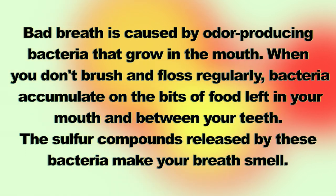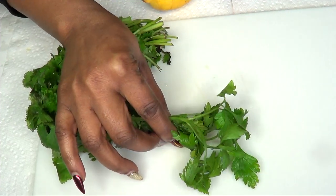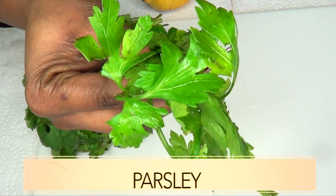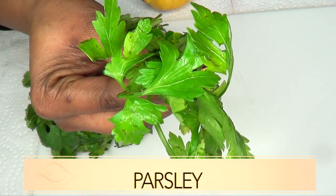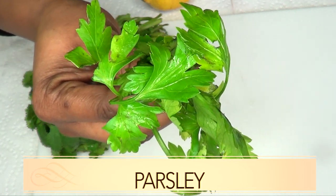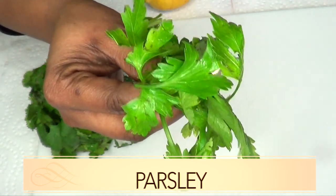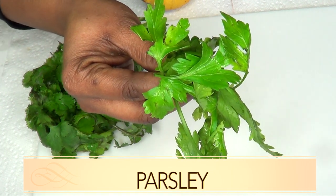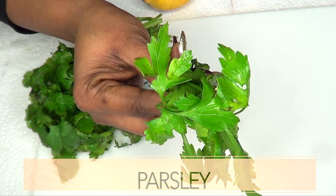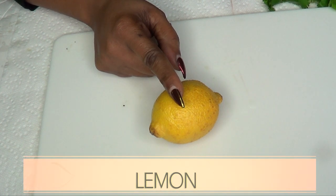Our first ingredient is parsley. Parsley leaves have chlorophyll in them, and the chlorophyll is going to be used as a deodorizer to get rid of your bad breath. Using parsley leaves can freshen your breath — you can also choose to just chew some parsley leaves, rinse your mouth, and it's definitely going to help to freshen your breath.